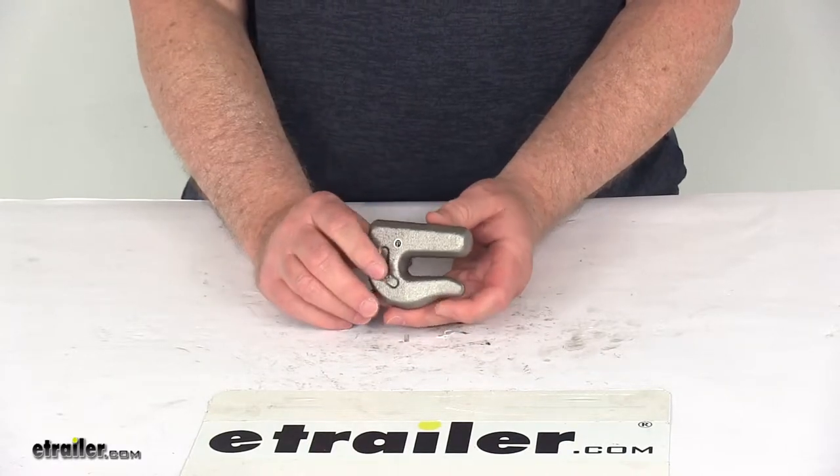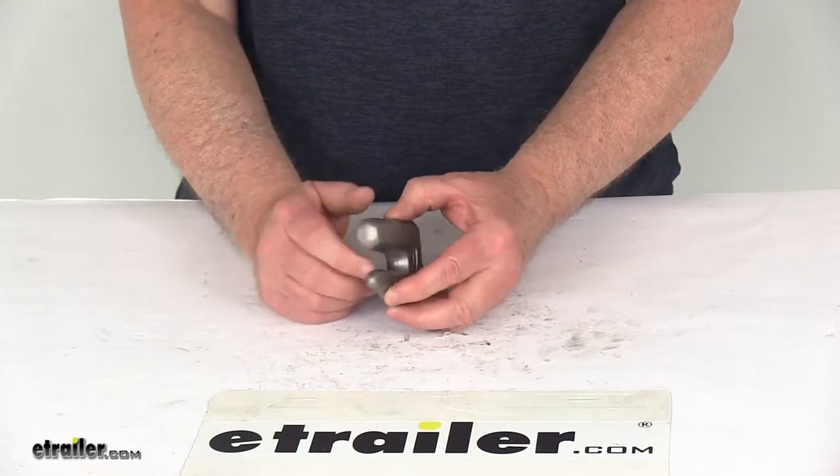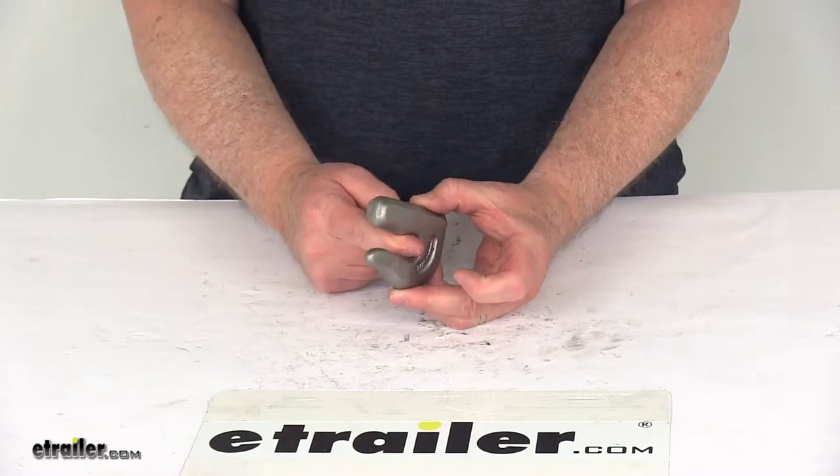It is not designed for overhead lifting. The hook is designed so the chain will catch in it, not slide through it.